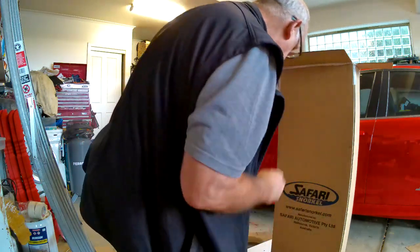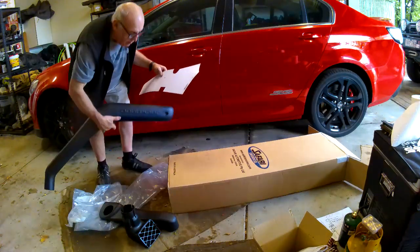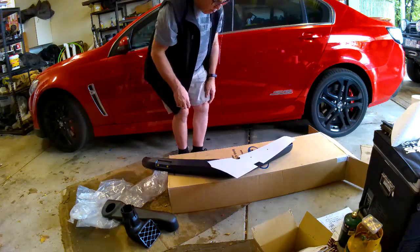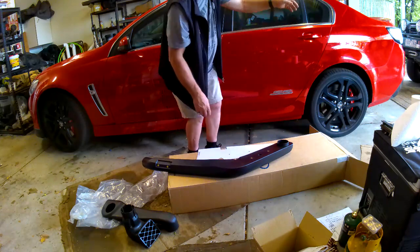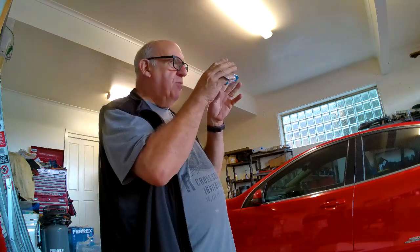Let's do what it says - get the template and the snorkel main body, and check all the holes line up. They do - there's the groove for the aerial, that's the hole, and there's a hole in the center too. So that is the correct template. I'm in a unique situation where I'm replacing an old snorkel rather than fitting from scratch, but I can't find my old resonator, so I'll have to find that first.